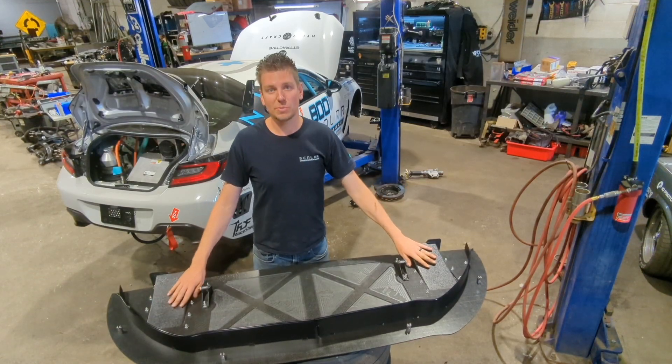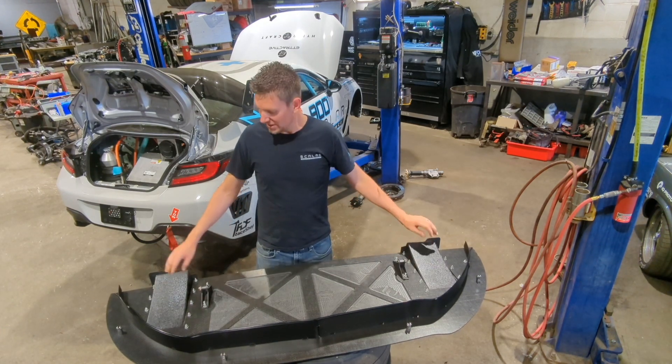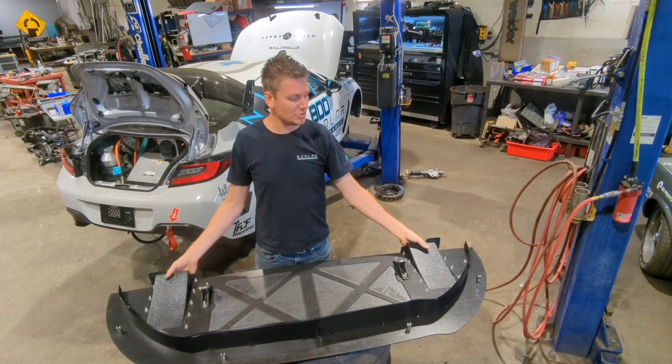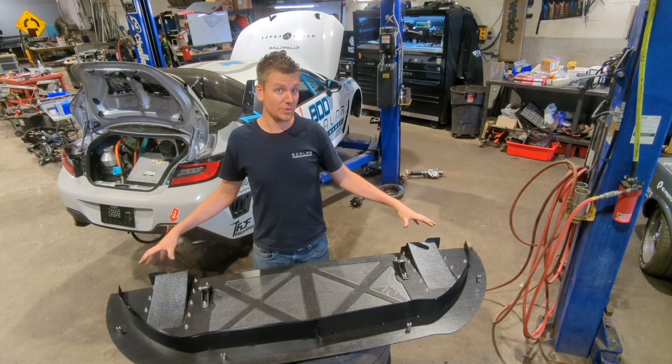You'll see the sides here where we have splitter ramps. These ramps allow the air underneath the splitter to act like a diffuser — a mini front diffuser in the front. This brings the air up into the wheel well and then out the wheels. This creates downforce, an immense amount of downforce, just acting on the outside of the splitter that normally wouldn't really be used because the wheels are right there.